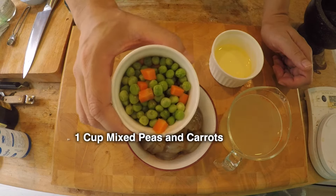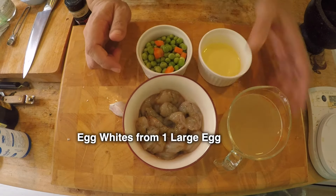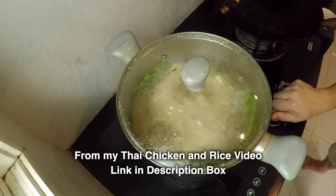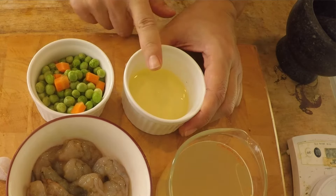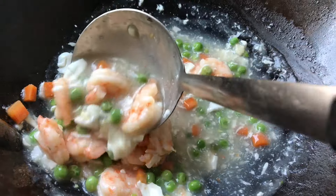And this is one cup of peas and carrots, one egg white, and three quarters cup of chicken soup plus a quarter cup of water just to water down the taste of the chicken soup a little bit. This chicken stock came from my Thai style chicken and rice recipe. The egg whites and the chicken stock are going to create a nice little white sauce.